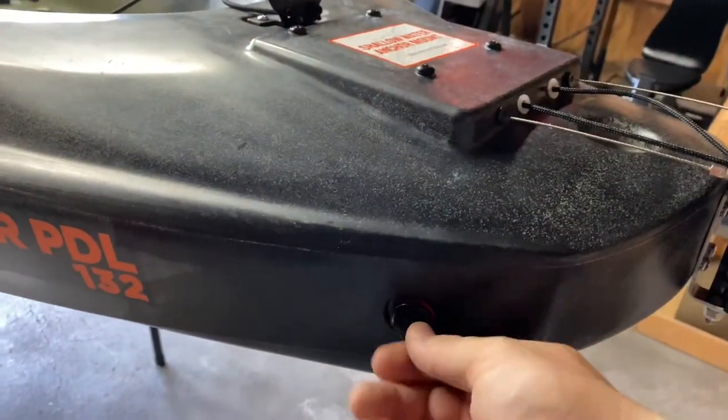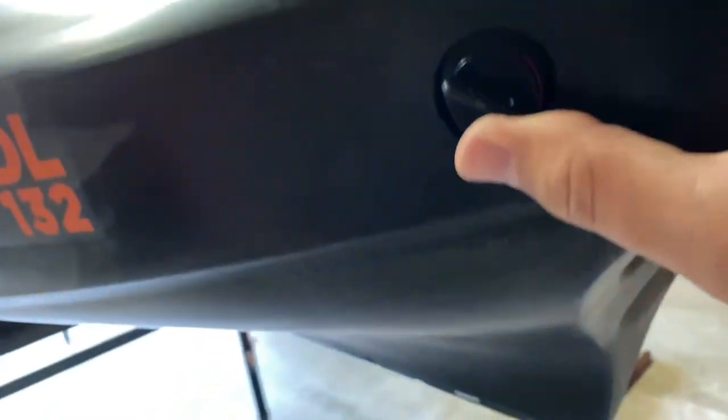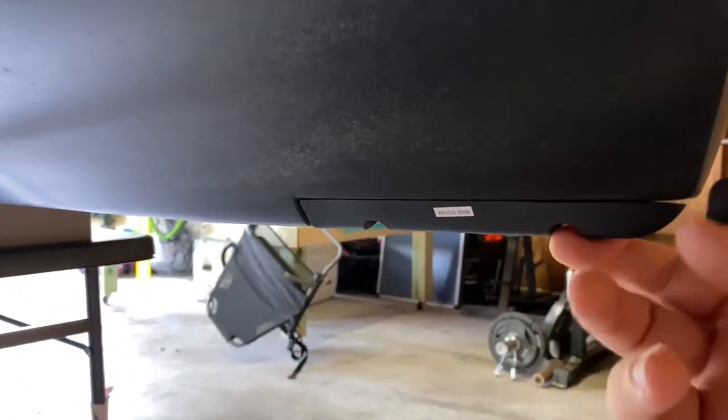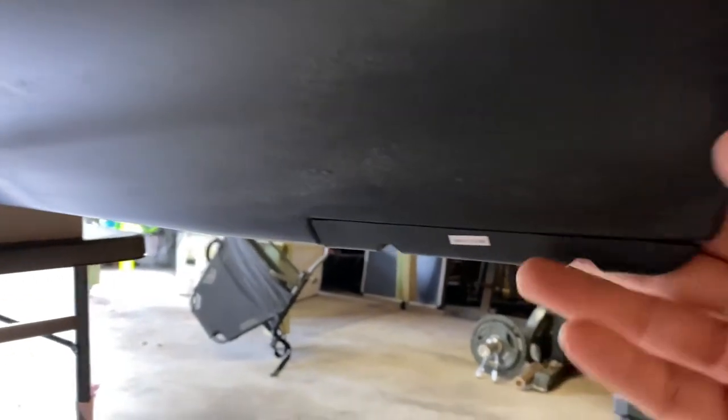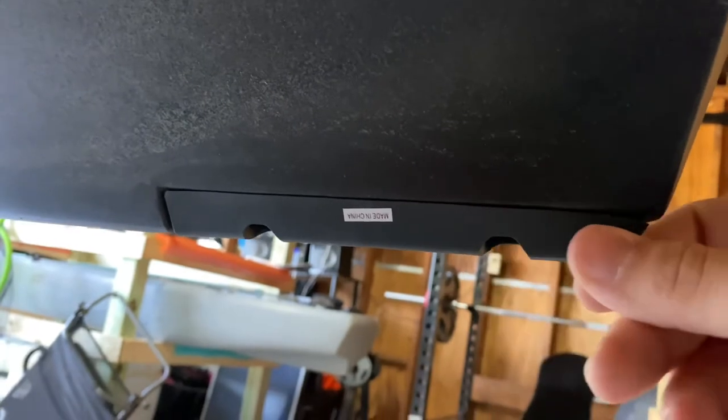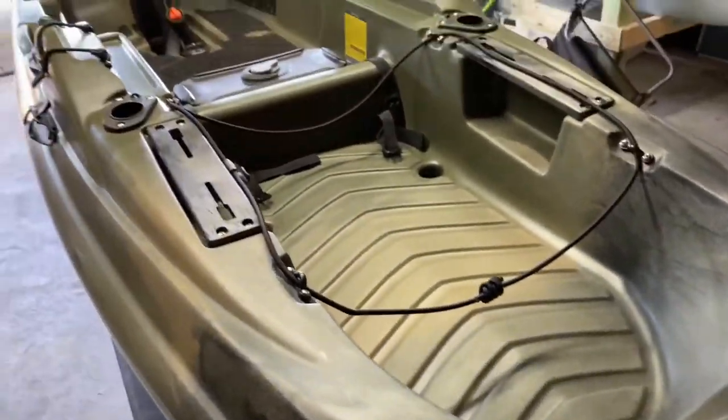I forgot to tell you guys about this drain plug — not too important; I don't plan on getting water in there. Beneath here is a removable skid plate so that when you drag it or carry it by yourself, it protects the hull. You can remove it and replace it as needed as you wear it out. Definitely love being able to replace that rather than just digging into the hull and making scratches.